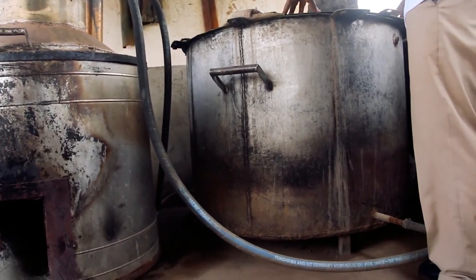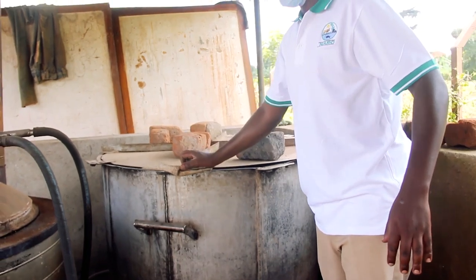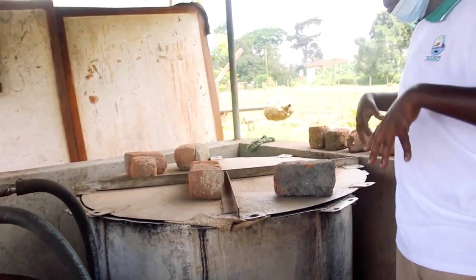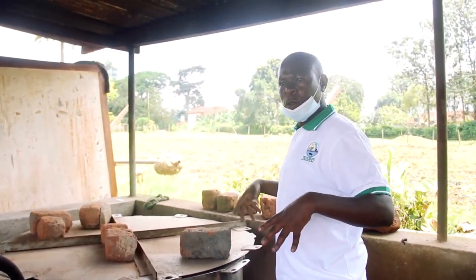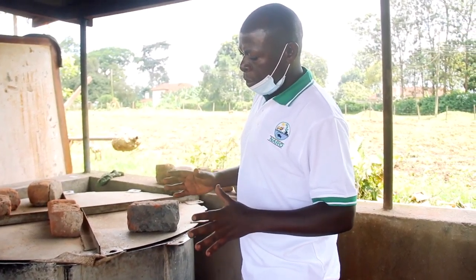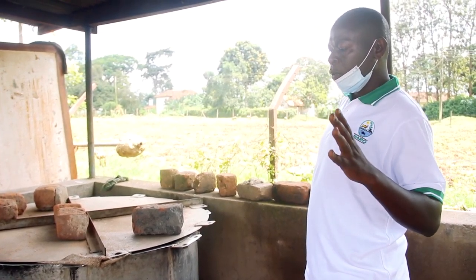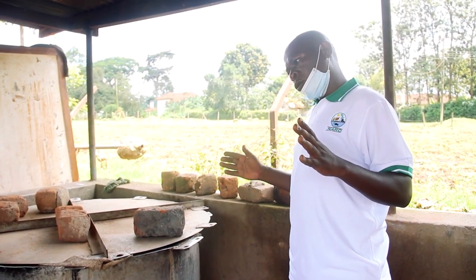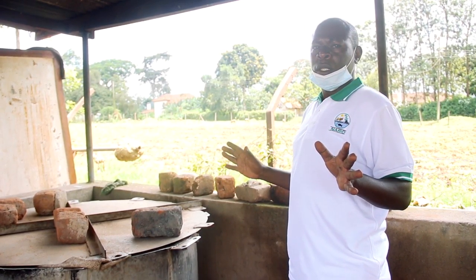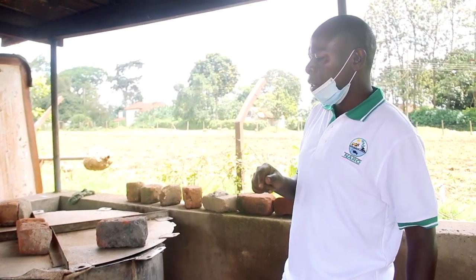After loading this saucepan, we cover it. After covering, we make sure that there is no steam coming out before our set time — that is, until we are sure the soil will be sterilized. We consider at least four to five hours of sterilization, then we know the soil is sterilized.